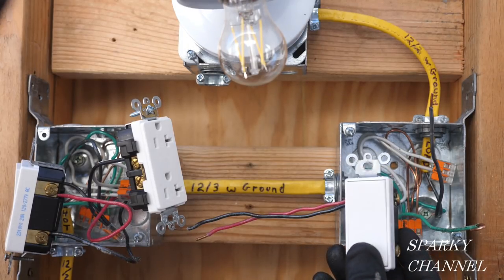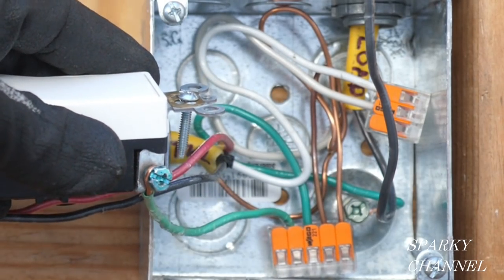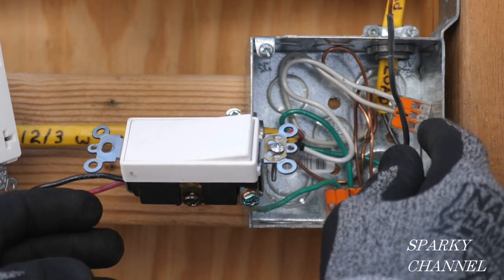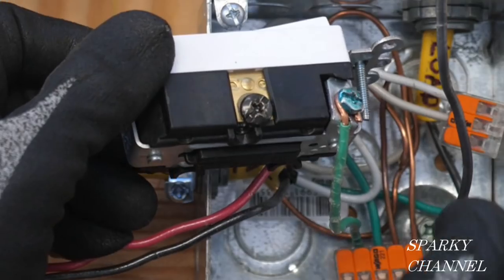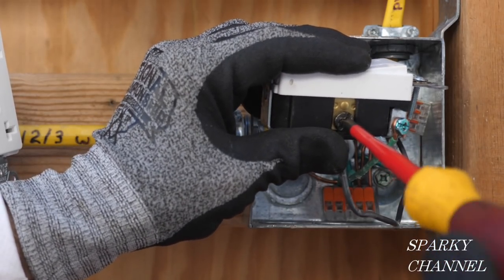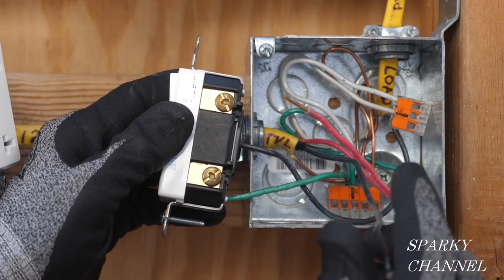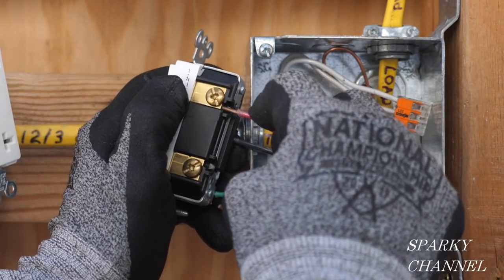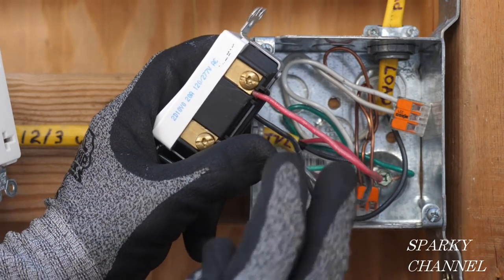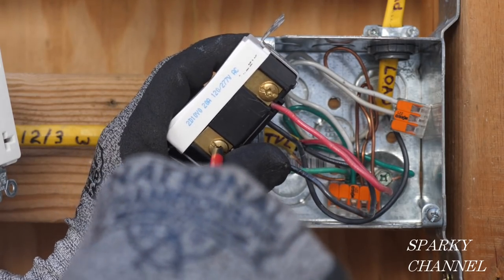Here's our device — this is the three-way switch. I'm going to go ahead and put the ground on in a clockwise manner, crimp the wire, and tighten it down securely. Now here's the load wire — that goes to the black common terminal. We're going to hook this load wire to the black common terminal and tighten it securely. Here's the top, and these are your traveler wires. We have the red, which I like to keep on the top — tighten it down securely. And here's the black traveler wire, which I like to have on the bottom — tighten that down securely.